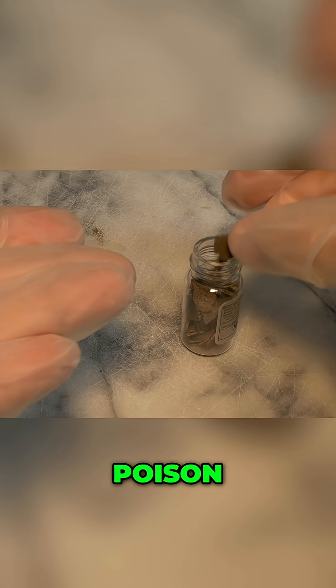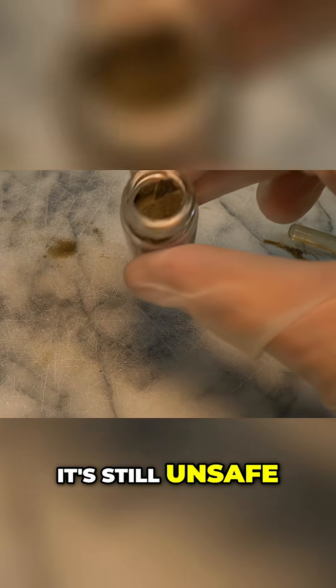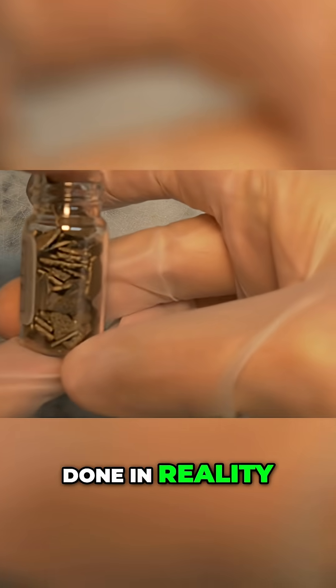It probably wouldn't poison you instantly, and it kind of looks tasty with this brown bubbly surface, but it's still an unsafe and unhygienic practice. Something that can be done in theory, but never should be done in reality.